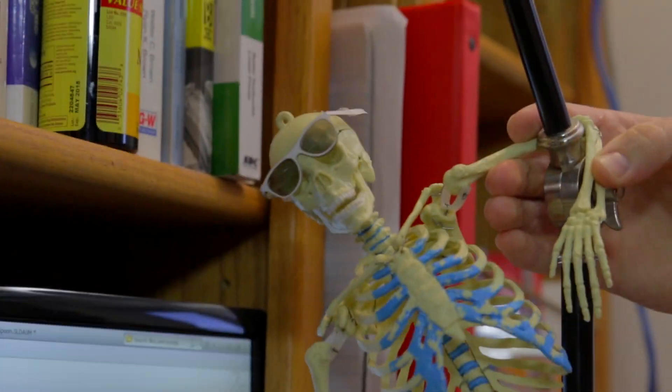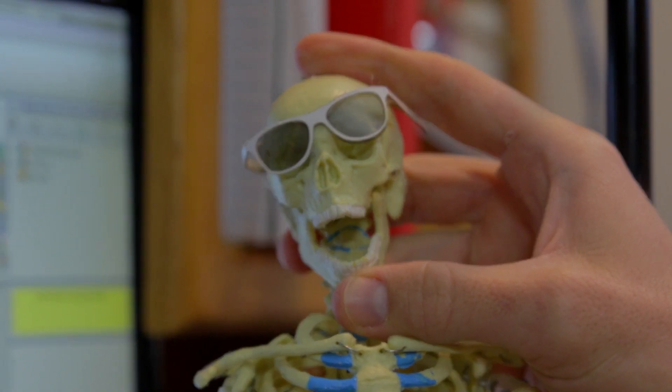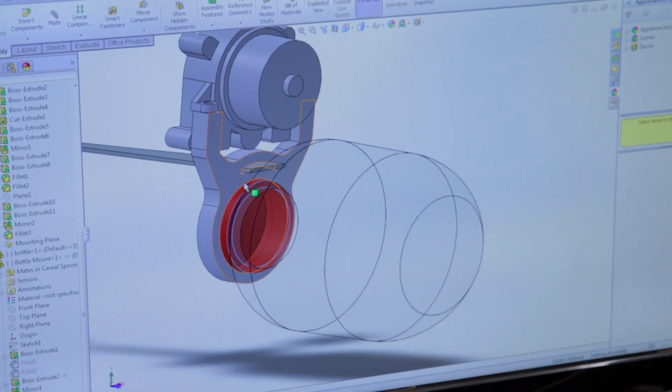Hey kids, it's me, Mr. Bones, and here is the CAD model. Oh no. This is actually, I think, one of the simpler things we've done.